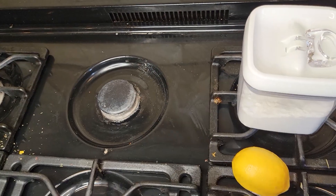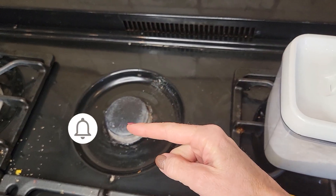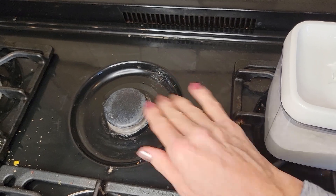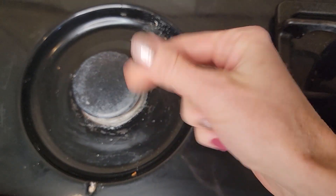But first, if you're new to Clean Freakin' Germaphobe make sure to hit the subscribe button and the notification bell so you'll be notified of all our future videos. But for now let's jump right in and clean this stovetop.